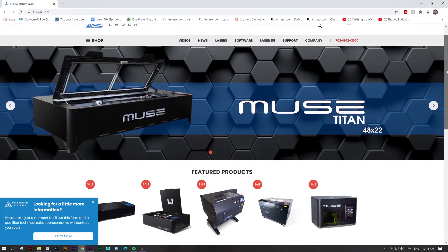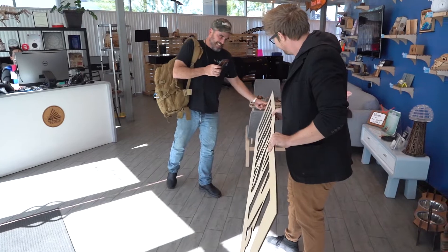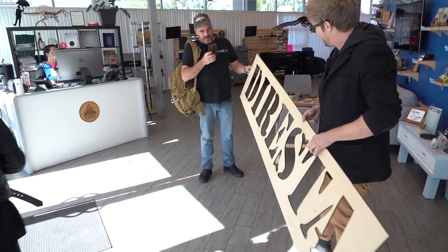If you have any more questions, visit our website or give us a call. Join the Full Spectrum Laser community today and start making.